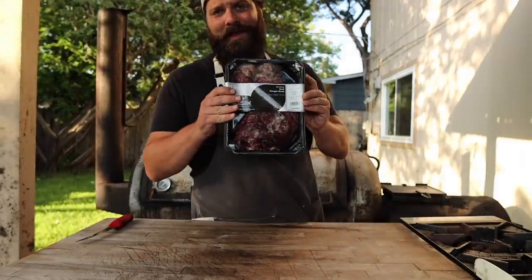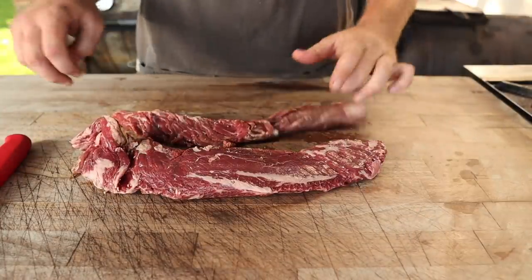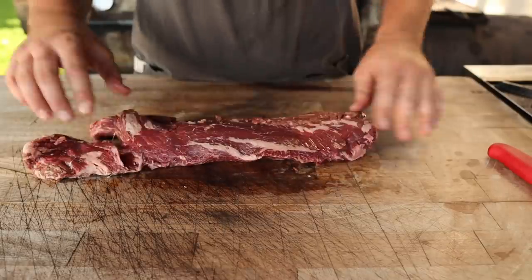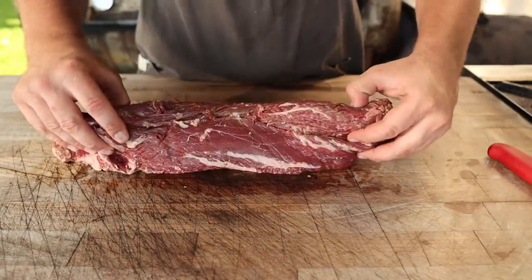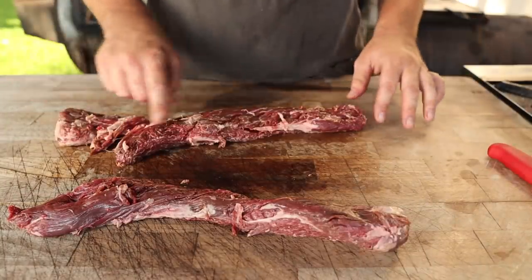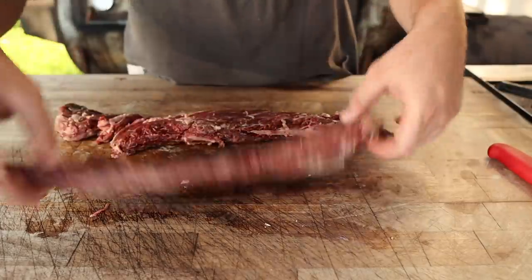This is a hanger steak. Conveniently enough, this hanger steak has come already trimmed out, which I was not expecting — very happy about that. But if you get these in the store, traditionally these two pieces are connected together, and there's a big seam of connective tissue holding them together that you definitely want to cut out because it's going to be super chewy. You're also going to have a lot of silver skin on these steaks which you'll have to peel off. I was planning on spending the next 10 minutes trimming these down, so happy I don't have to do that.